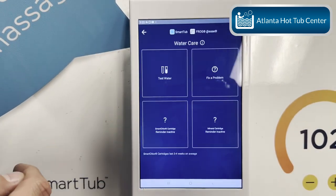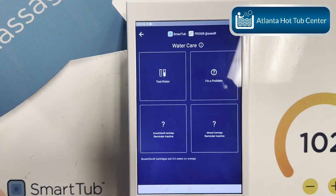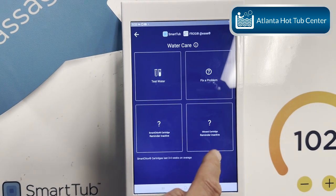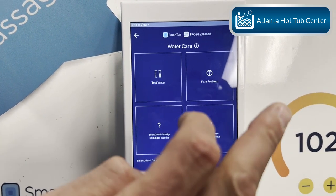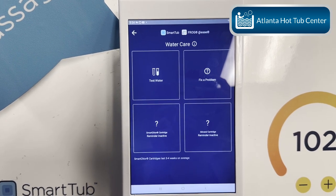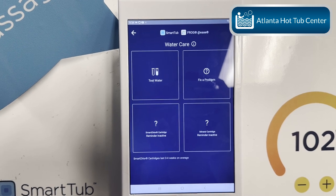Once you do that, click here and set your smart core cartridge to 28 days because it needs to be replaced every 28 days. Set your mineral cartridge to 160. These will send reminders to your cell phone when it's time to replace them, which is very important in keeping your water quality good.